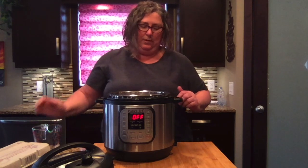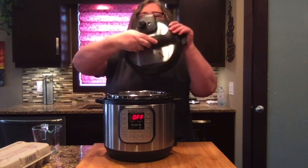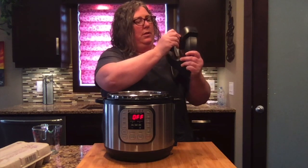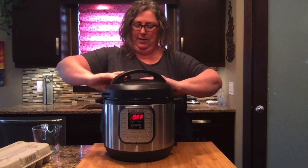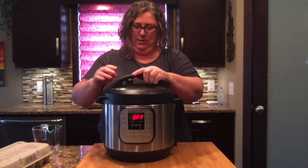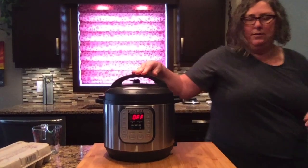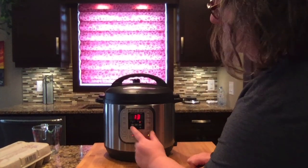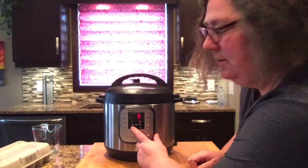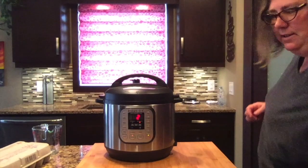Now I have my lid and I'm going to set this to sealing — not to venting, it's on sealing. Close my pot, press manual, and I'm going to put it on for two minutes and let it cook for two minutes.